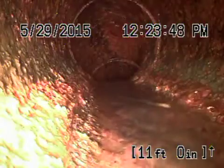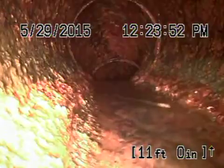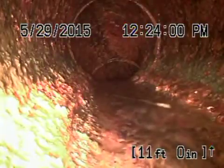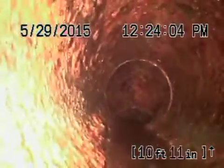Here we are going down Clean Out M. This is a sanitary drain that connects to the Trax restaurant. This clean out is located in the ramp to the parking garage overhead here, so we're just inside the parking garage.